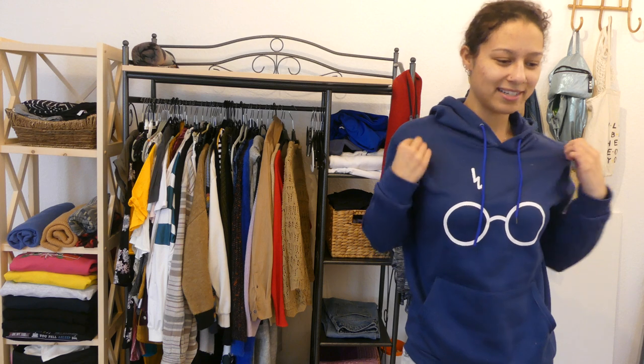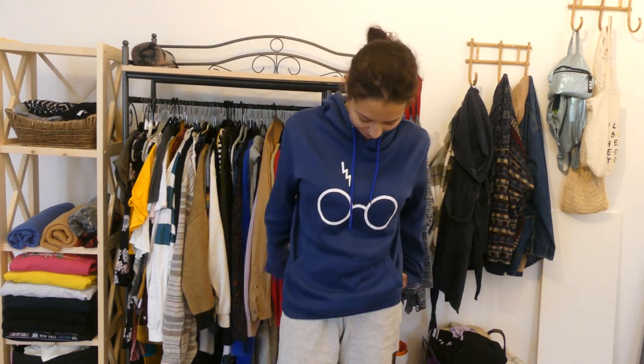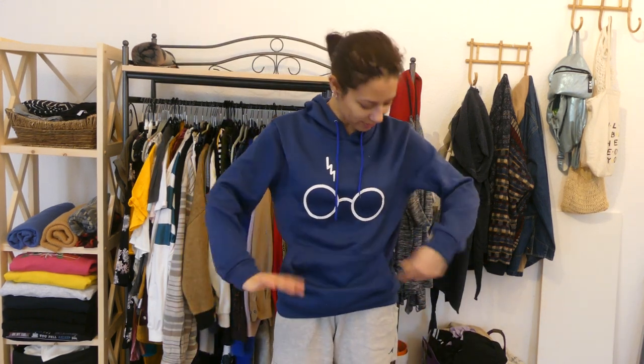Now I'm going to be trying on all of the sweaters that I sorted out. For this, I'm going to take off my glasses because last time I bent them really hard when I put on a sweater — so not doing that again. I can barely see myself, but this sweater is pretty cute because it's supposed to be glasses and Harry Potter for all the Harry Potter fans. But the problem is it's already really fuzzy and the fabric is weird — you start sweating as soon as you have it on. So I'm going to get rid of this one.